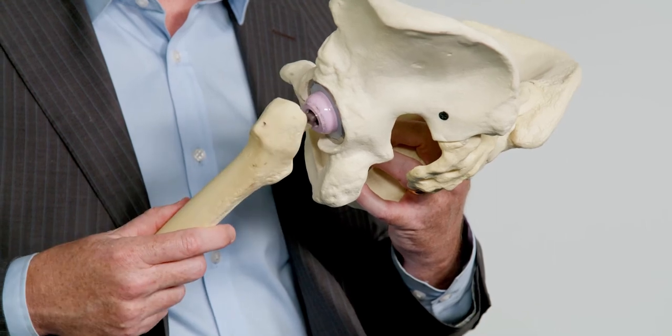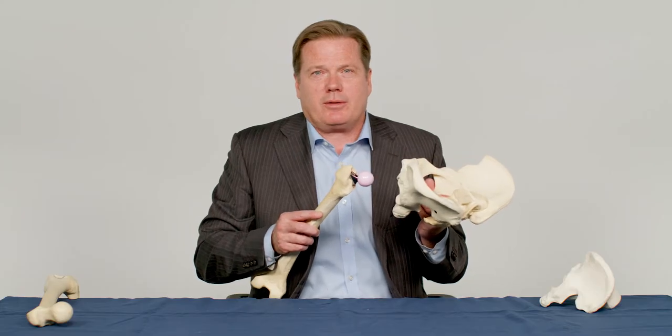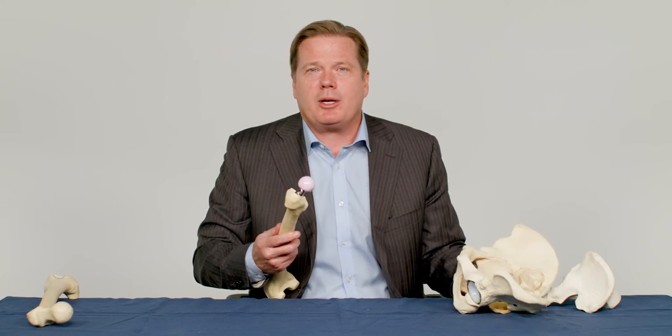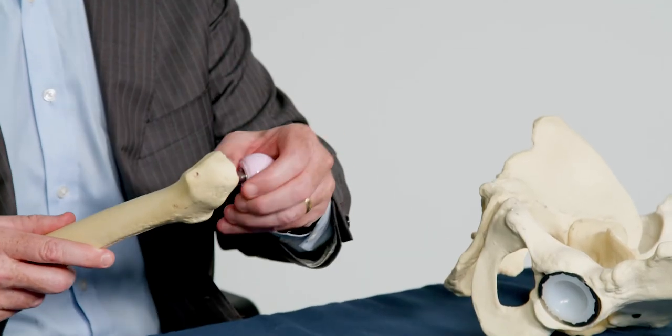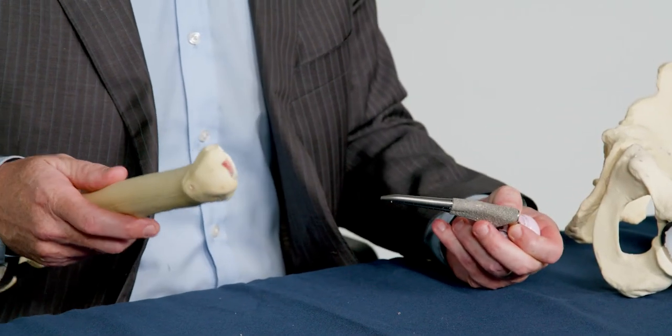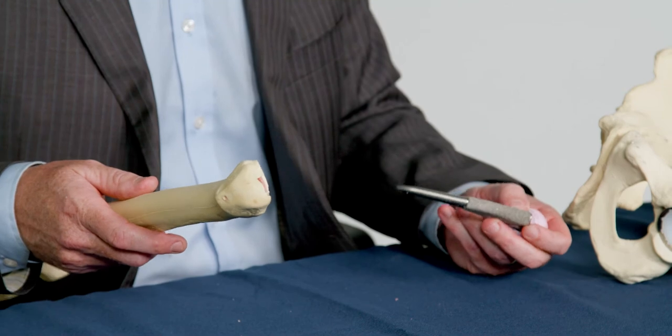Most hip replacements using these standard prostheses allow the bone to grow into the implant, creating a permanent bond. In some cases where bone quality may be poor or there may be significant osteoarthritis, an alternative prosthesis may be used.